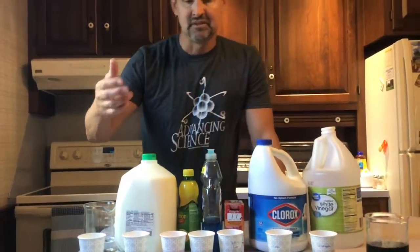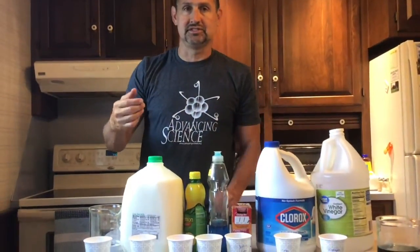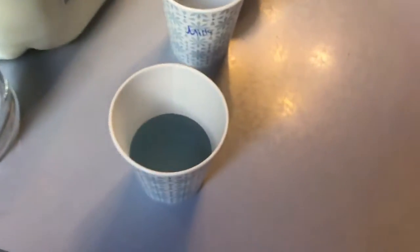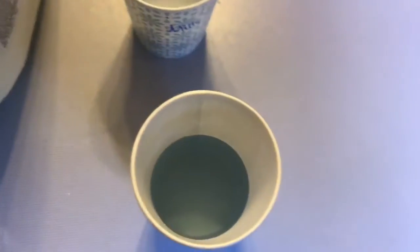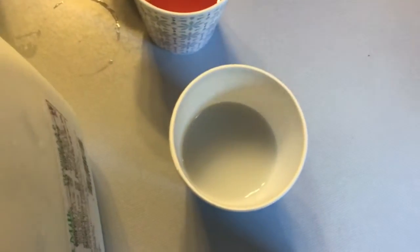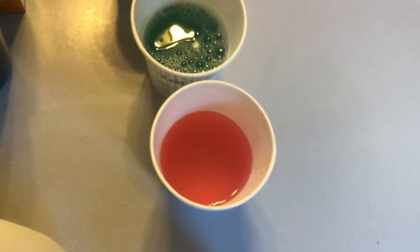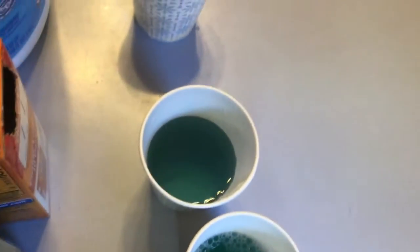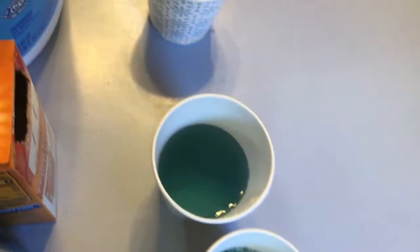All right, let's take a close look at our results. Our water just stayed pretty blue. Our milk only turned a little purple. Our lemon juice is very pink. Our soap is kind of a green, same with our baking soda.